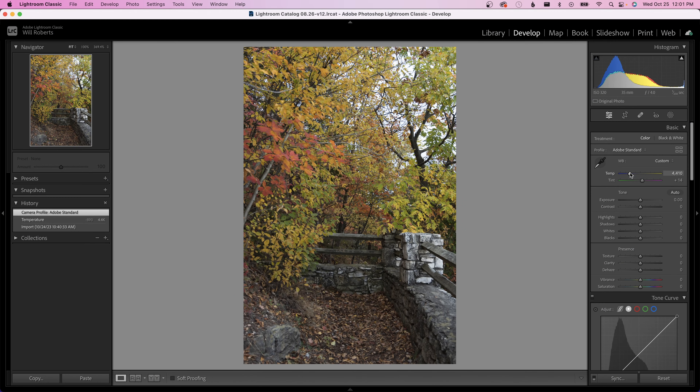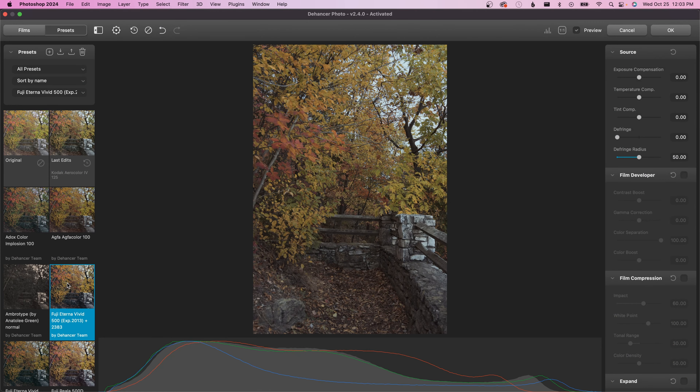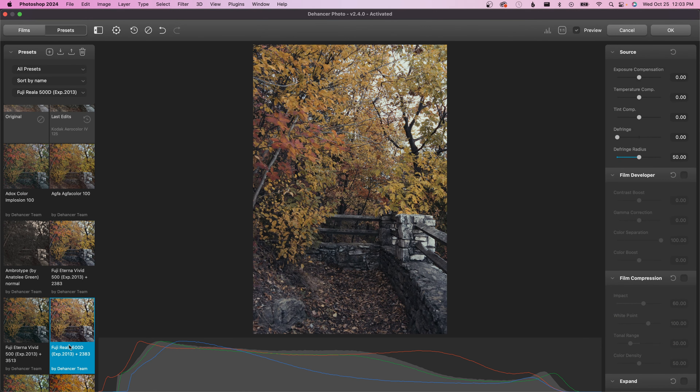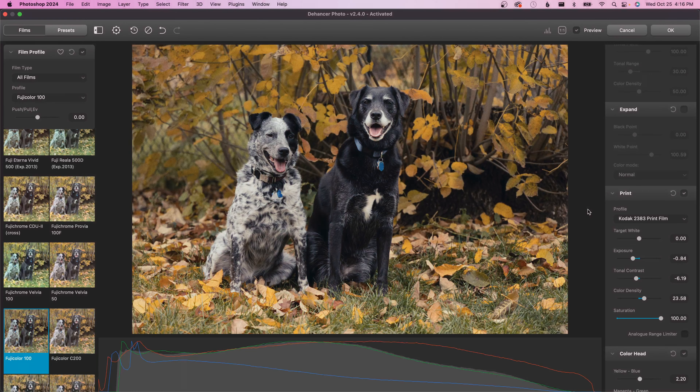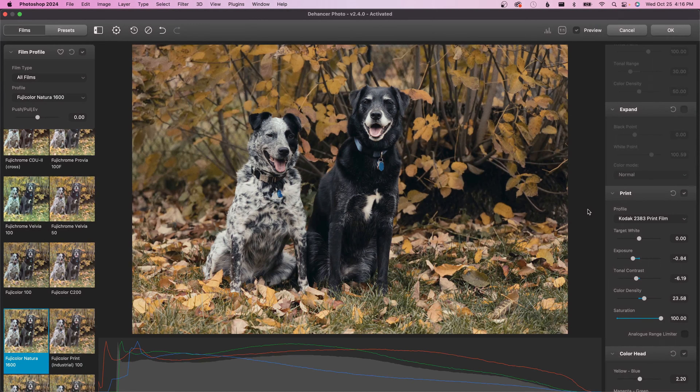Dehancer recommends prepping your RAW files to get a flat image before sending it off to the lab, which is something that clicked for me as a video guy. Basically, Dehancer recommends reducing the contrast and bringing up the blacks so no information is lost in the development process. This feels similar to shooting in a log profile for video in order to preserve dynamic range. Once you have your file prepped, you can open it in the Dehancer photo editor. You can choose from presets the Dehancer team has put together or go through film profiles on your own. I've been enjoying exploring these film stocks one by one to get a feel for the characteristics each of them brings to the images.